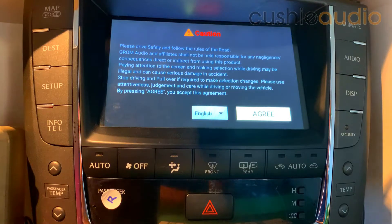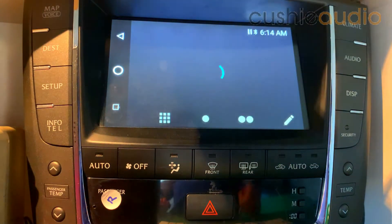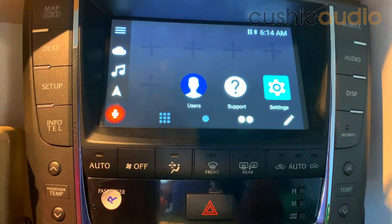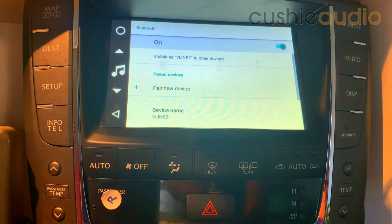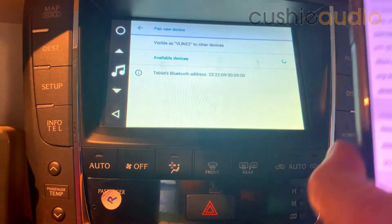So this is the first screen you'll see — let's show you how to get the party started. The second page is what we want. Bluetooth — I've got the Bluetooth settings open on my phone as well, so pair new device.